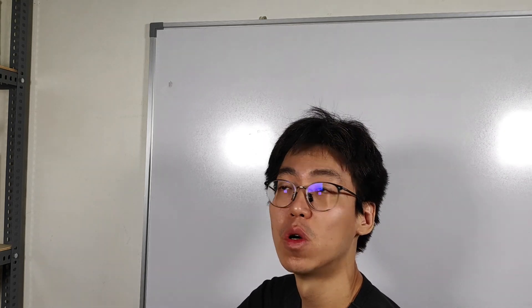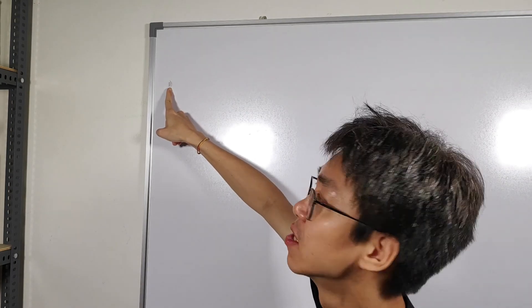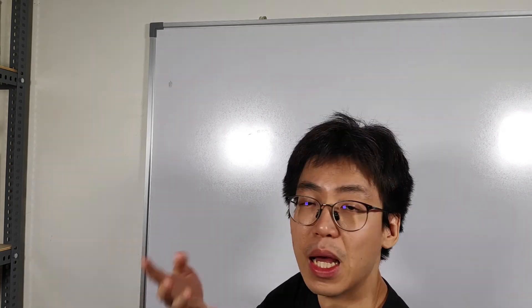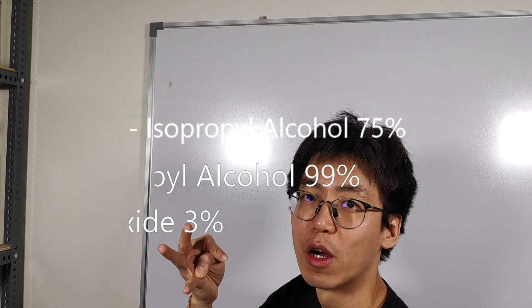Hi, in today's video we're going to try to remove sticker residue using three solutions: isopropyl alcohol 75%, isopropyl alcohol 99%, and hydrogen peroxide 3%.